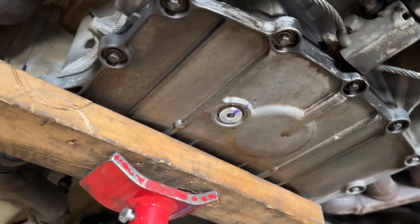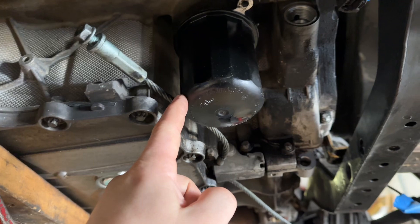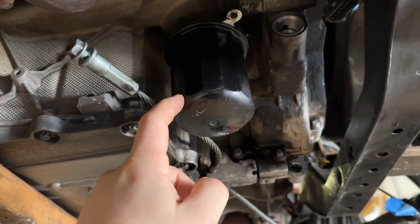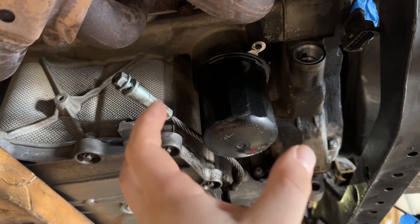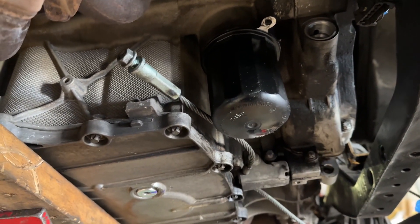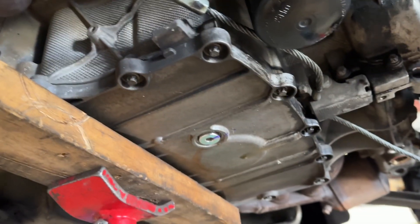If you start getting ferrous metals, that would be an alarm of concern. We also install the LN Engineering screw-on filter. We haven't installed it yet on this one, but basically that will catch all your metals and contain them in the screw-on style filter. The stock filters are not as good because they can bypass metal if they get clogged.